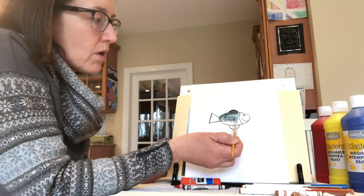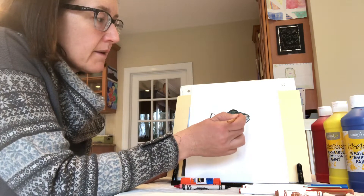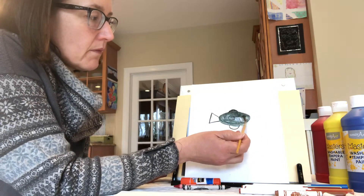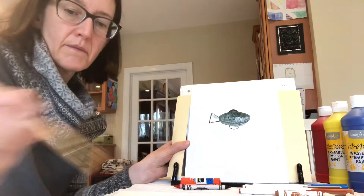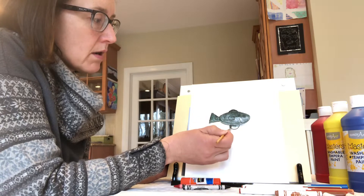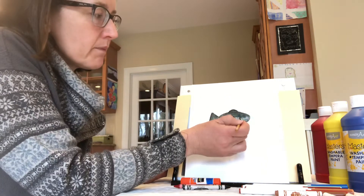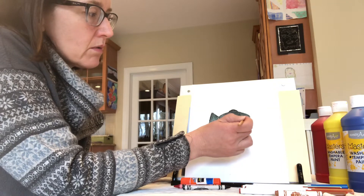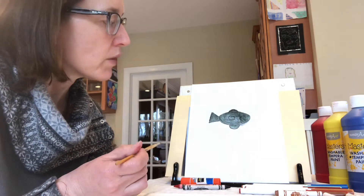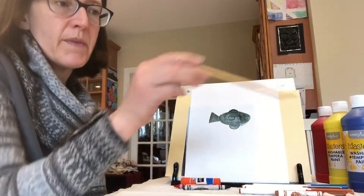With watercolor, the more water you add the lighter the color is going to be. This paper is just simple copy paper, so if you put too much water on it, it'll get holes. If you have the ability to use construction paper, that's probably a wiser choice. Just for demonstration purposes I'm using copy paper.